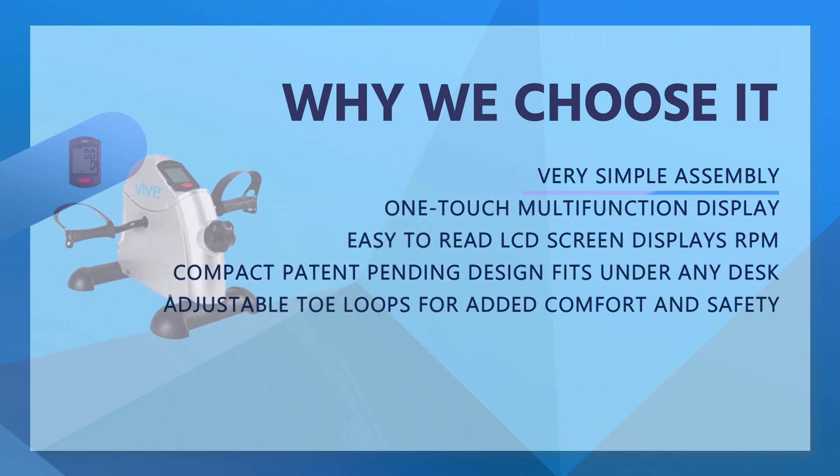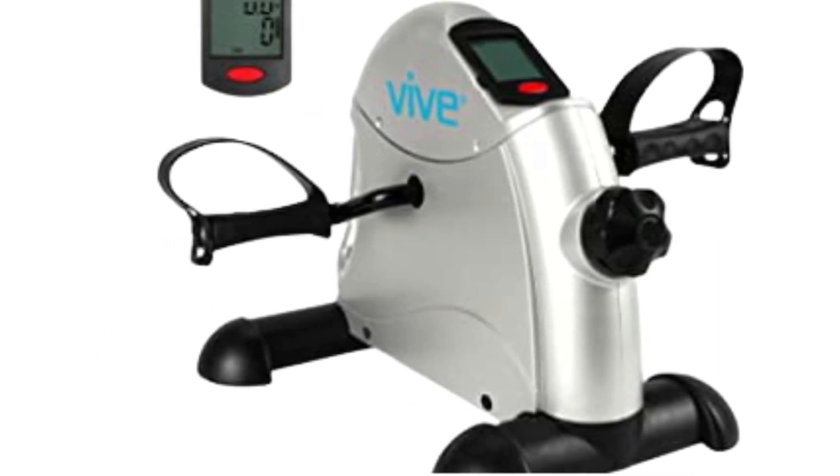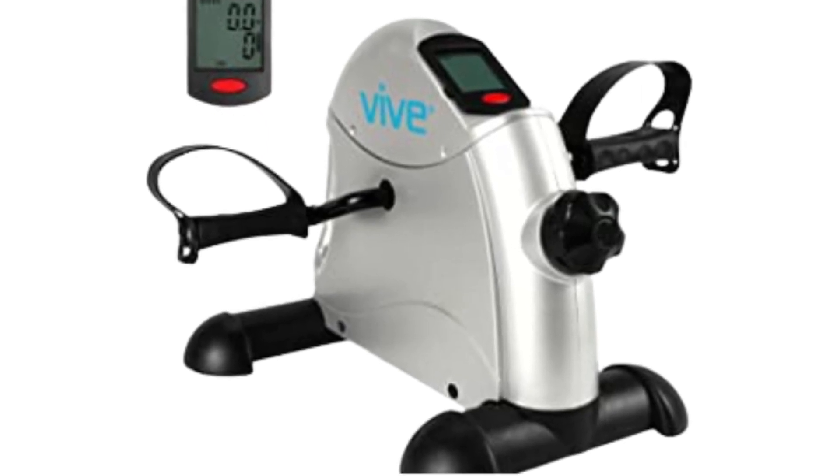Very simple assembly — this product is designed with your convenience in mind. Our team of engineers have created a quick setup to get you toning muscle instantly. All required tools are included with each purchase.